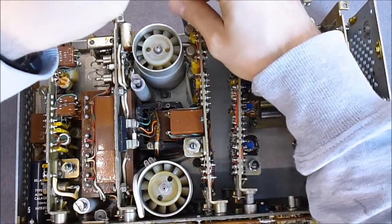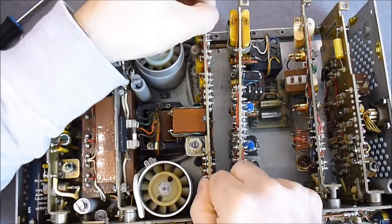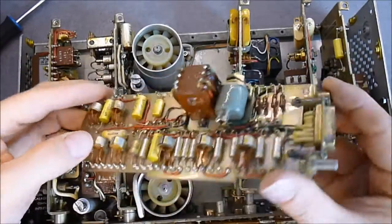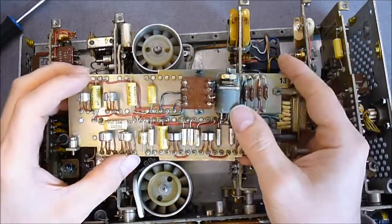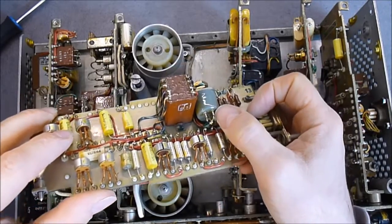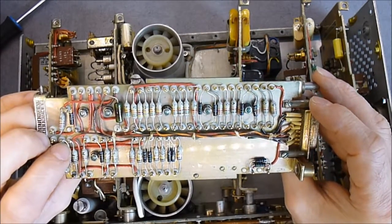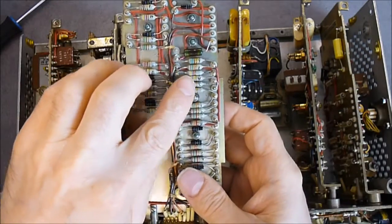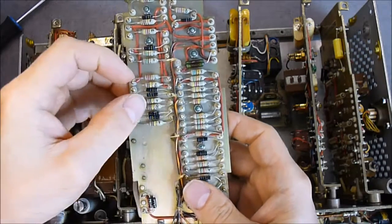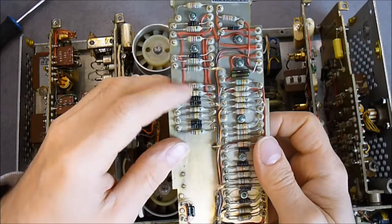Next one - I guess it is almost the same stuff. You can see here a very nice potentiometer - I cannot see the brand on it - in a sealed package with glass pass-throughs for the connections. More resistors on the back. On these resistors there is a stamped letter, which must be for quality control or to allow pairing the resistors more easily.